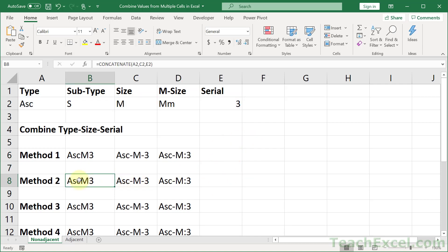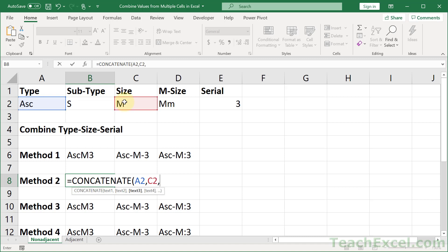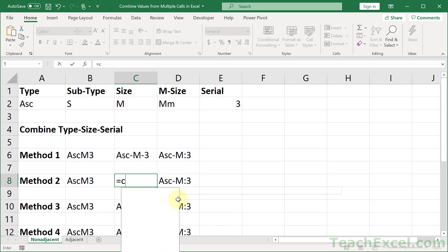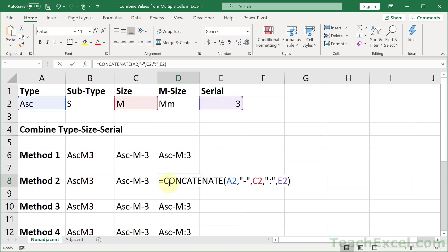Now let's go to the CONCATENATE function. If you have a version of Excel older than 2016, this is your only function option. It has a little yellow exclamation point because it's out of date, but it joins several text strings into one. You select a cell, comma, another cell, comma, another cell, hit enter and it does it for you. To add a delimiter, you include it as its own argument in quotation marks — a little bit faster than the ampersand method, and easy to change the delimiters.